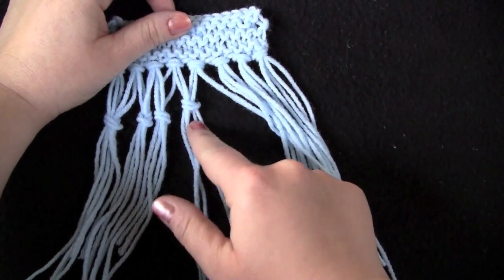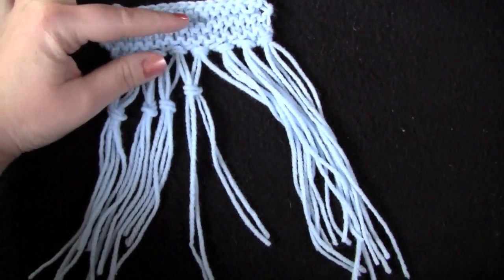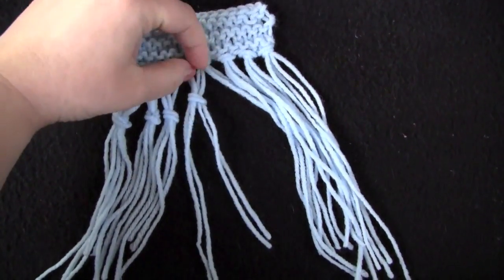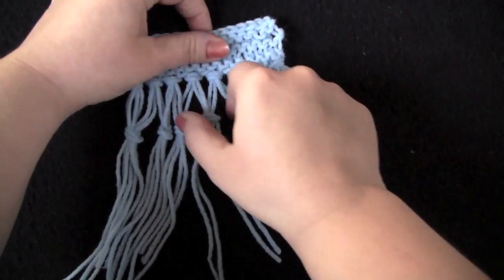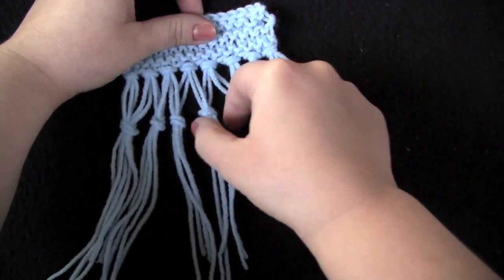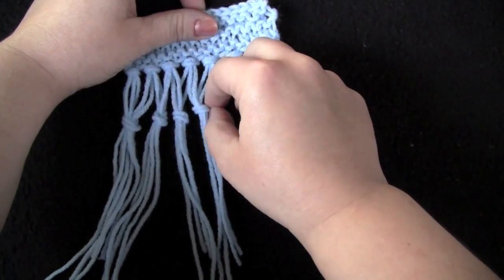And there is my double knotted fringe. It's kind of hard to make the knots even, but you can play with them a little bit once they're all tied and even them up. I think it's easier to move them down than it is to move them up.